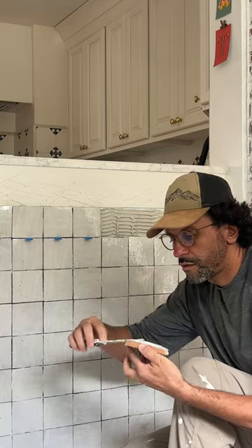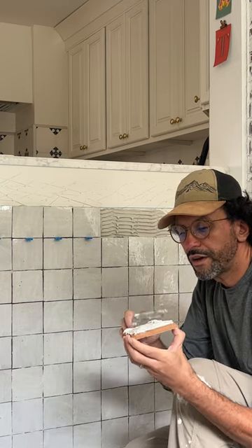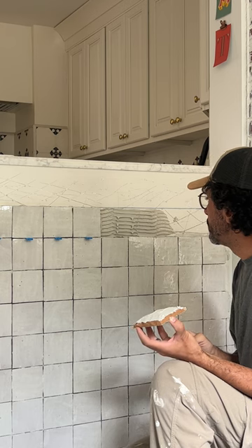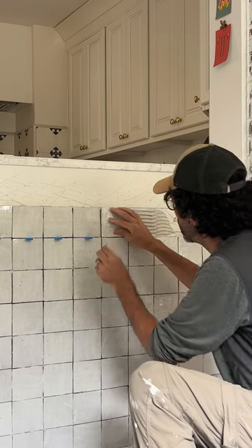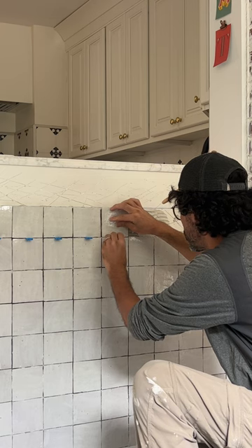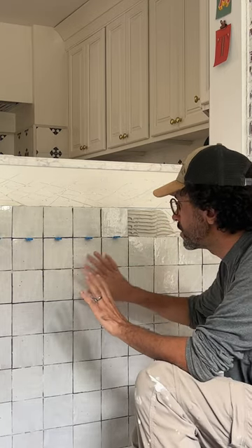Your edges are lower and the middle has more thinset. We're so passionate about this that I wanted to get my hands dirty and learn how to install it myself as a business owner. You go ahead and slowly push the tile in. It's very important to have a 1/8 inch gap for your grout.